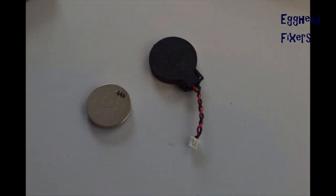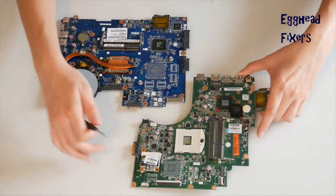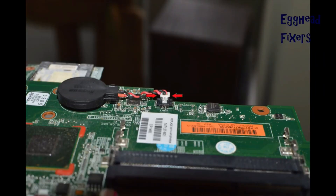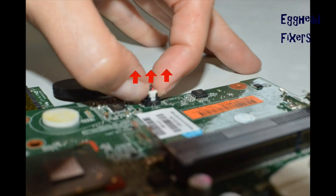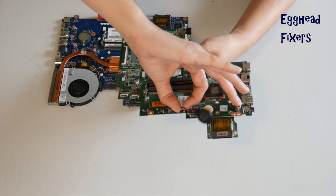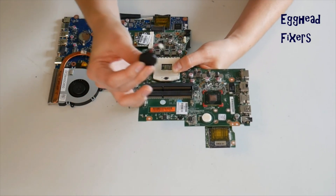There are two kinds of CMOS battery: wired and a cradle kind. First, we will discuss the wired kind. If you don't have this kind, proceed further down in the video where we show you how to do this with the cradle kind. With the wired kind, you have to locate the two plastic tabs on the side, put one finger on each side and gently pull up, being careful not to break that cradle.